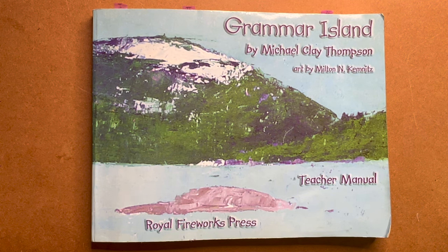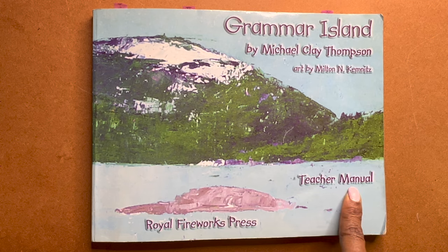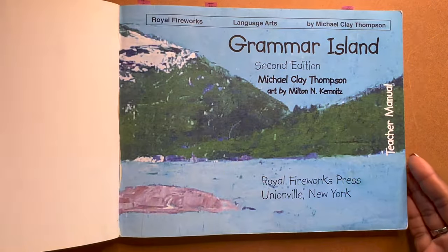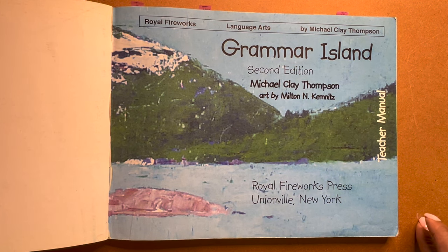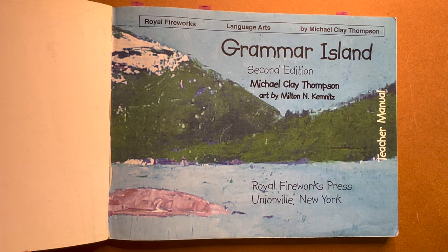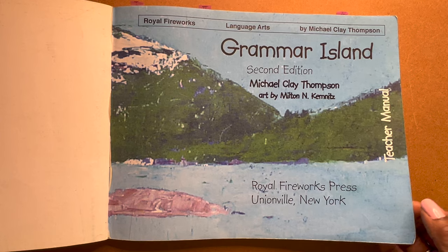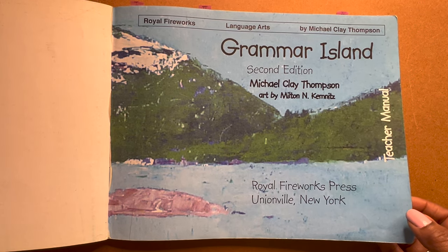We have Grammar Island here by Michael Clay Thompson, and this is the teacher manual, which looks just like the student manual. Now I have an older book — this is the second edition — but all the previous editions I've seen were identical to each other. So take that for what it's worth. Let's go ahead and get flipping through this book.